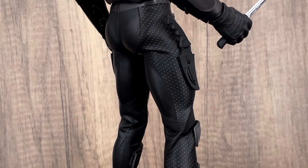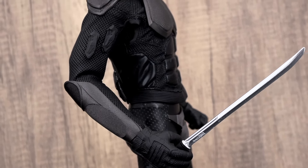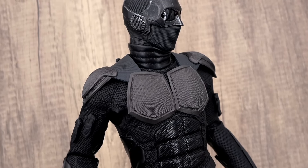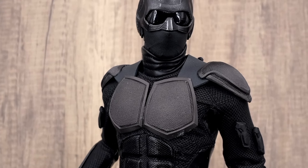I think Toys Battalion did these really well. If you are collecting Homelander already, or you have Butcher or both, this figure will look amazing in your collection from The Boys. I hope you enjoyed this unboxing and review, and I will see you in the next one.